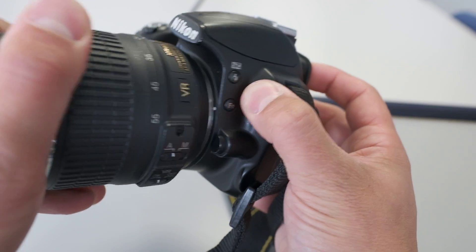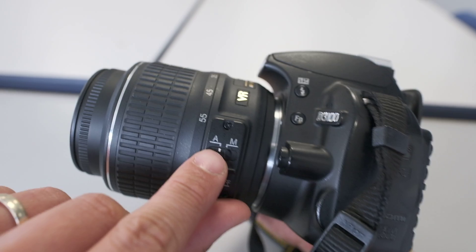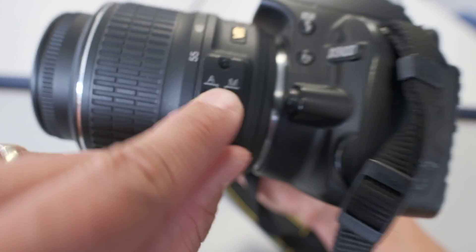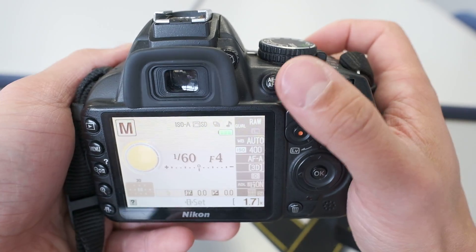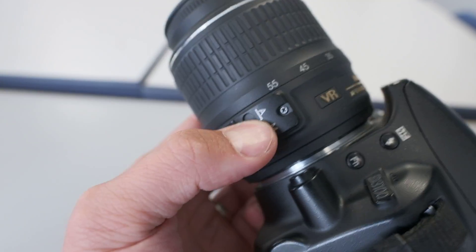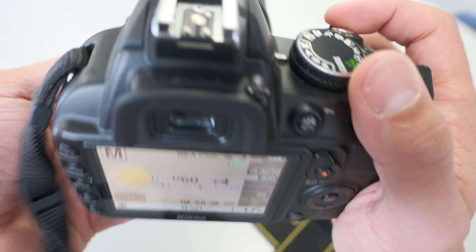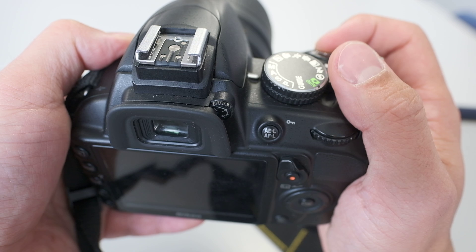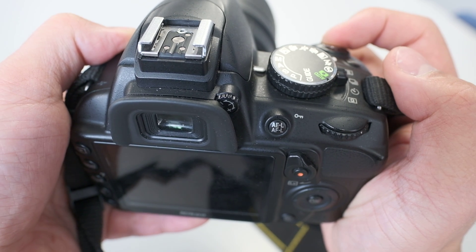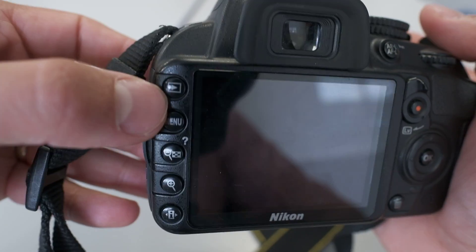If your camera isn't focusing automatically when you half-press the shutter, check that the focusing is set to A for automatic — it could be on M for manual. If it's on manual, when you half-press there's no beep. Move it back to A and that little beep tells you the camera has locked focus. Fully depress the shutter to take the picture.